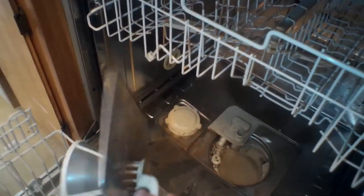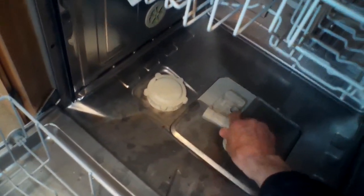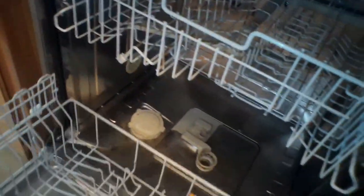I'm going to push this back in at a diagonal and then push it all the way in to the left, which locks it in. I'll put the three-way filter back in and this dishwasher should be back to normal. It was just a cherry pit stuck in there — thanks so much for watching, and please subscribe to our channel when you get a chance!